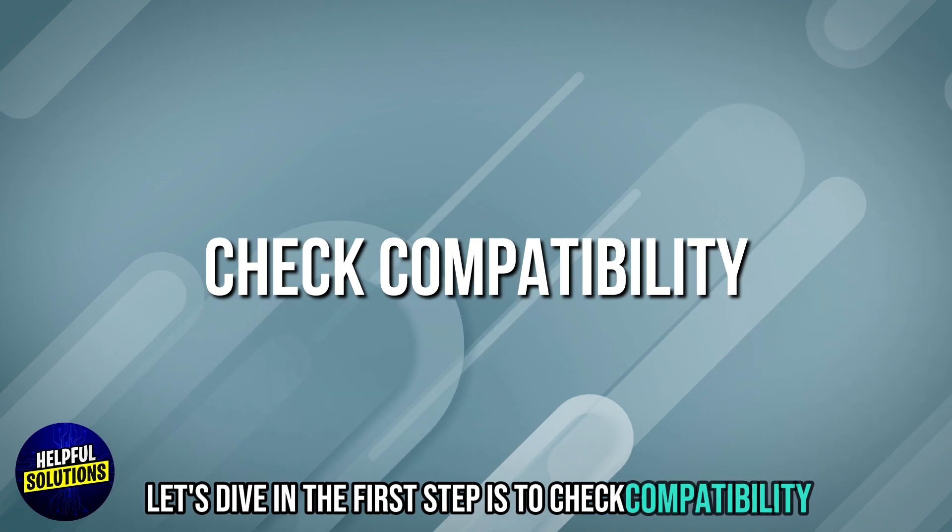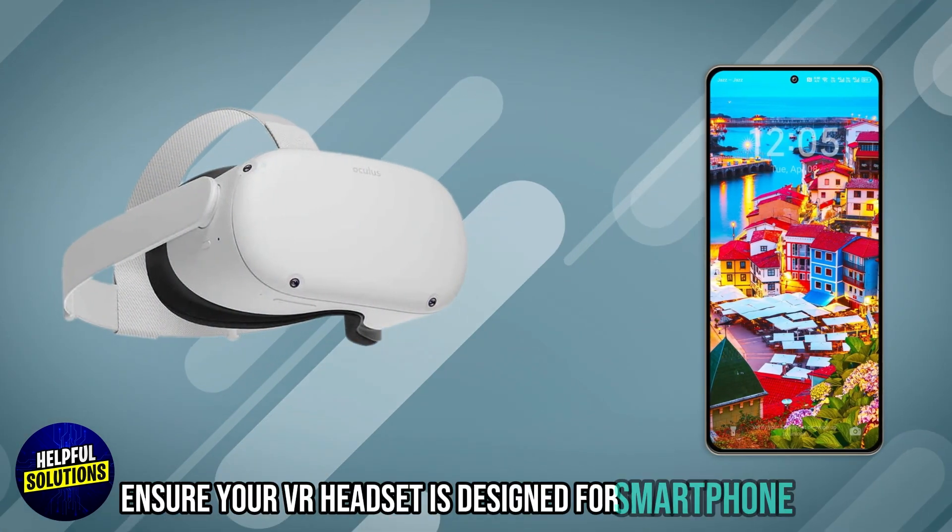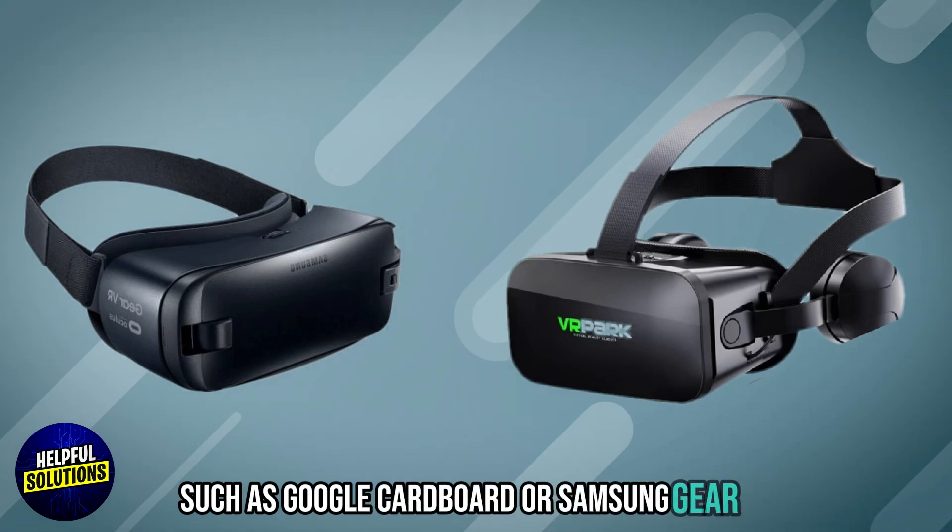The first step is to check compatibility. Ensure your VR headset is designed for smartphone use, such as Google Cardboard or Samsung Gear VR.